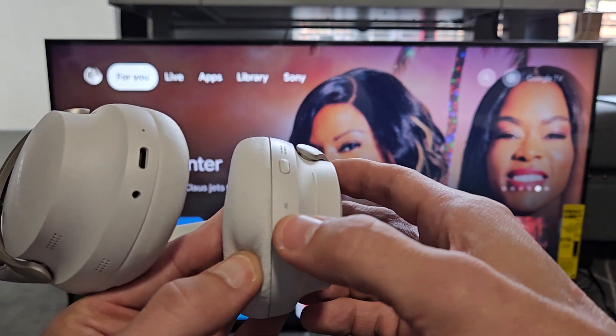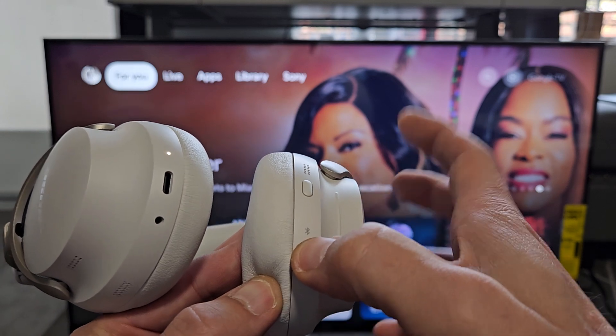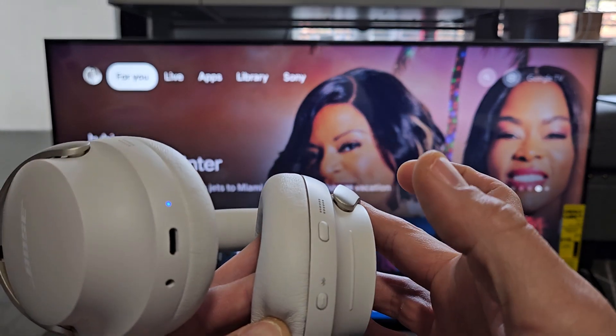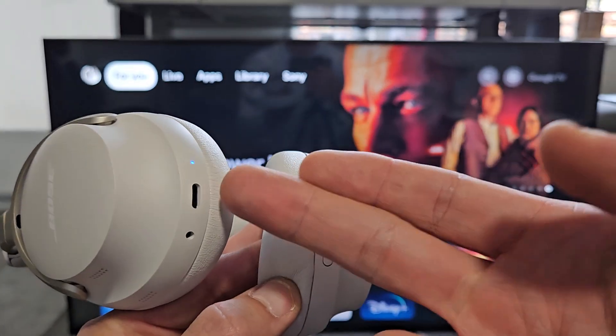Let's do it together. The Bluetooth slash power button is right here. Press and hold — just keep holding, I'm still holding. Wait till it turns blue. It just turned blue, go ahead and let go. It's slowly blinking blue now, so it's in pairing mode.